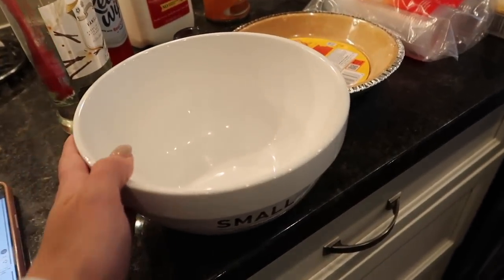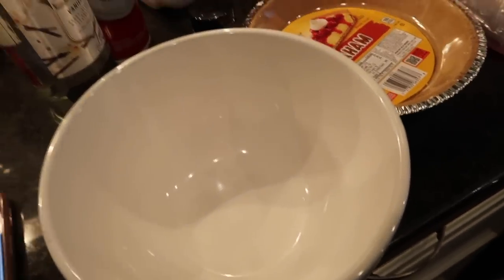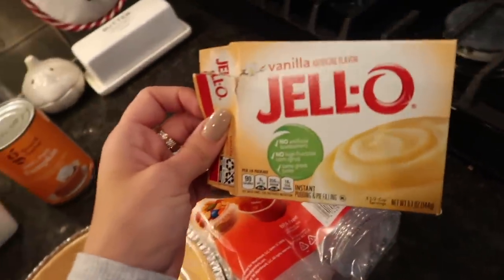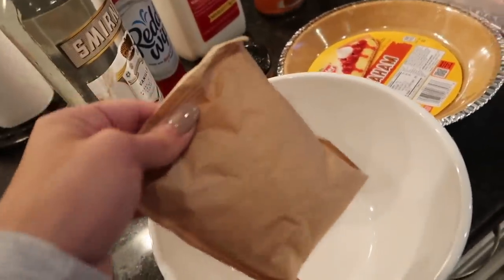Okay, get yourself a bowl. First we're going to do 3.4 ounces of the instant vanilla pudding powder. I bought the big box, but you're going to want to get the small box — that's 99 cents. That's the exact amount of ounces. This one's like five something, so I'm going to just split this exactly in half.